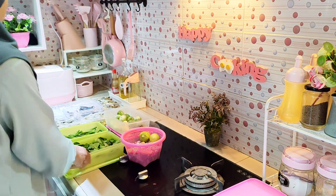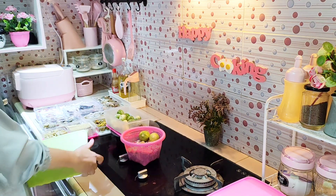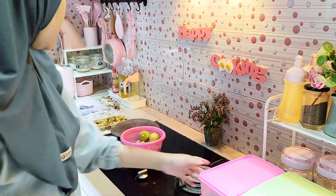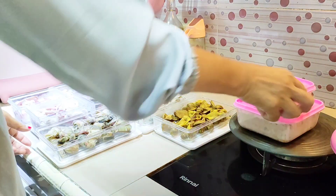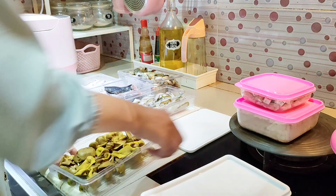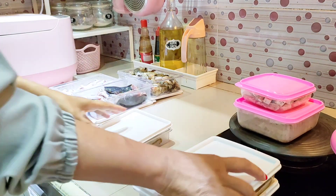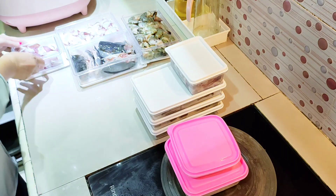Alhamdulillah, capek tapi puas karena stok untuk 1 minggu sudah aman. Tangan sudah pegal banget karena memegang air non-stop waktu nyuci protein hewani, belum lagi nyuci cabai dan bawang merah — tapi tetap semangat demi masakan yang sehat dan sesuai selera. Waktu aku lagi menutup wadah food container, pak suami baru pulang. Tadinya nungguin pak suami untuk membersihkan udang sesuai janjinya, tapi daripada udang tidak segar lebih baik aku yang selesaikan.